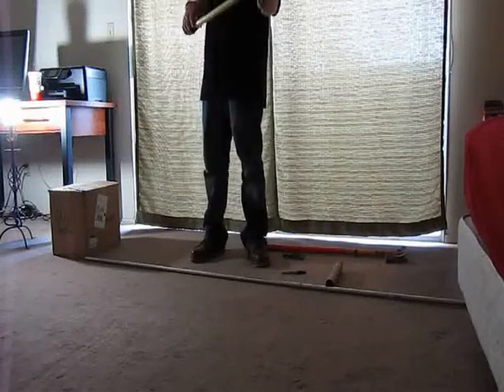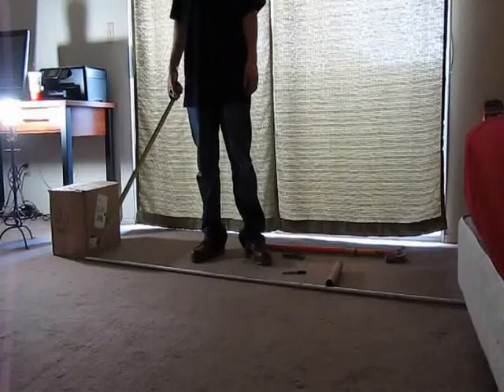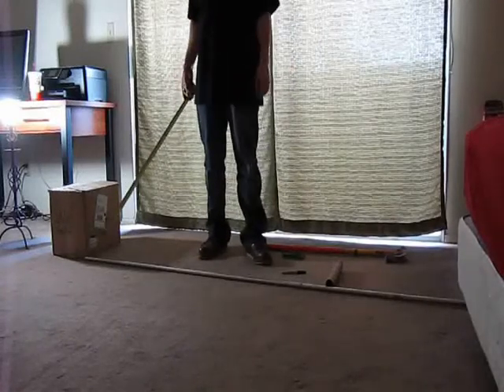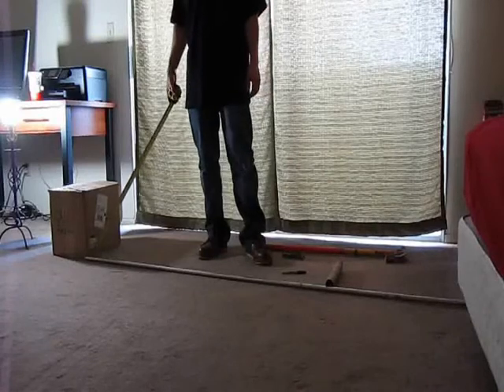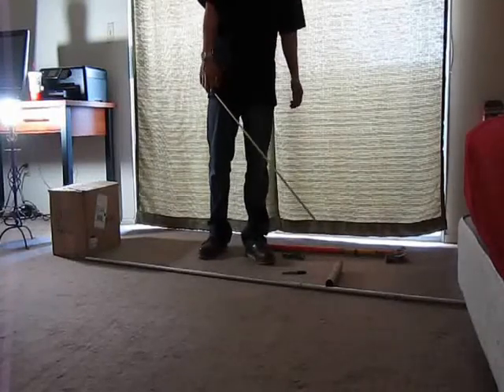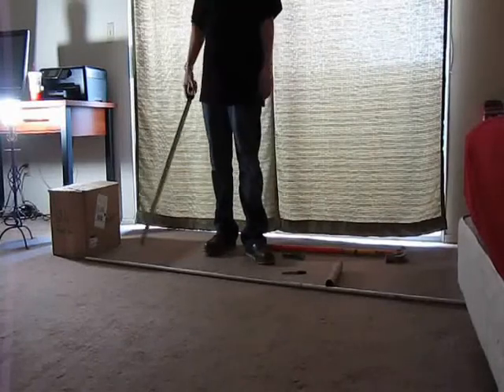In this video from FireAlarmsOnline.com, we're going to be covering how to bend a three-bend saddle using half-inch EMT. Three-bend saddles are a clean way to get over a perpendicular object, such as a sprinkler pipe or another conduit running perpendicular to your run.